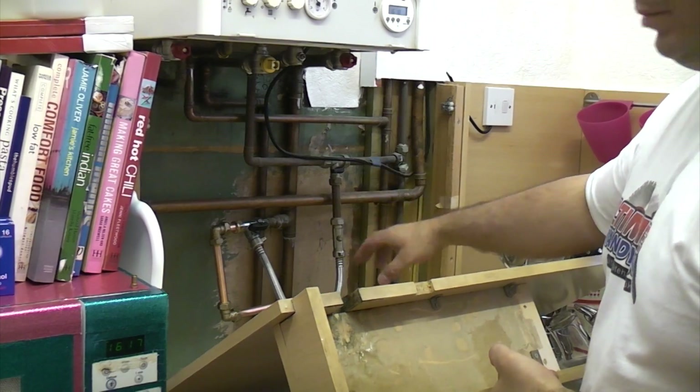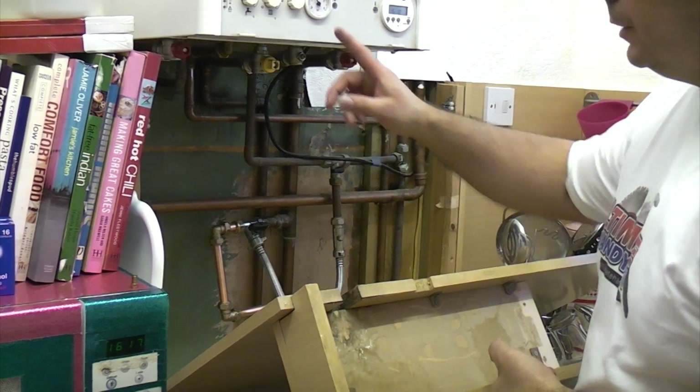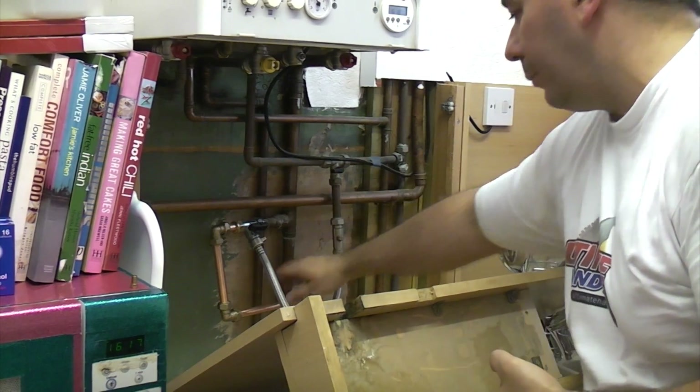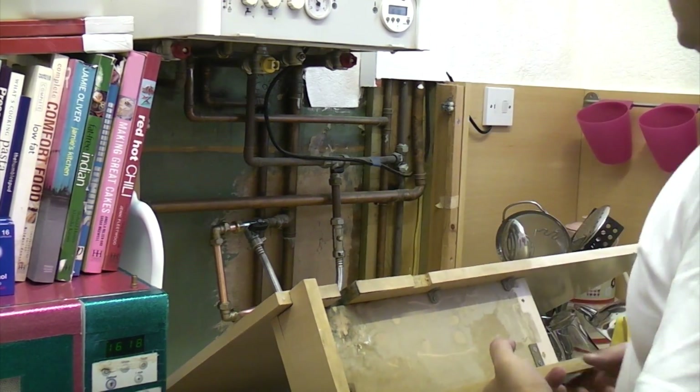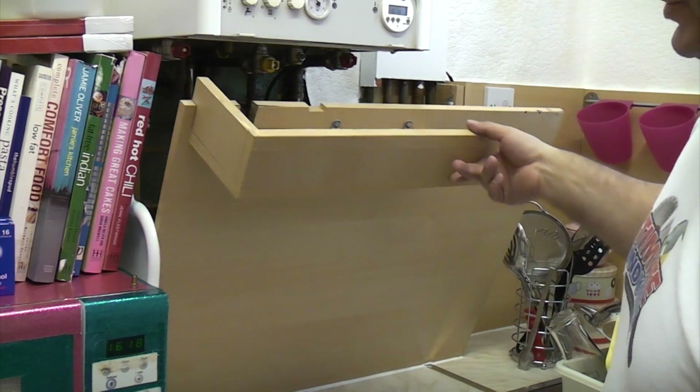I've filled the system back up and it's now working. I've got the central heating switched on, it's at about 1.5 bar and it's getting up to a nice temperature now, and there are still no leaks. So that's it really — now it's just a case of putting your boxing back in and then tidying up, which will probably take a couple of hours.